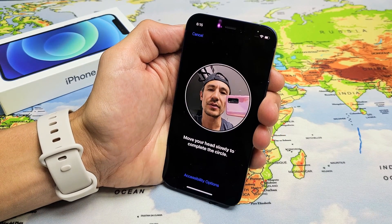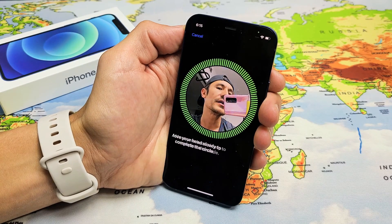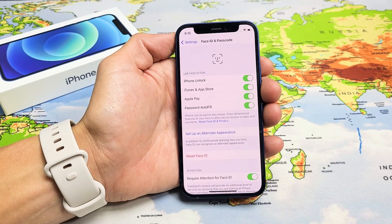Click Continue, and I'm going to do the same thing again — reposition and then go ahead and move my head slowly, just like that. And we are done.